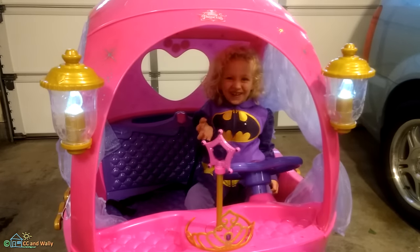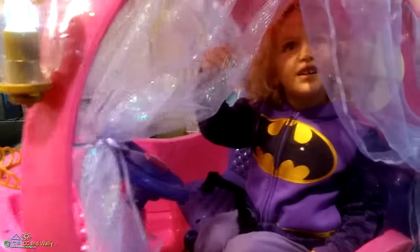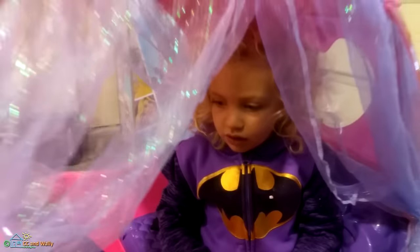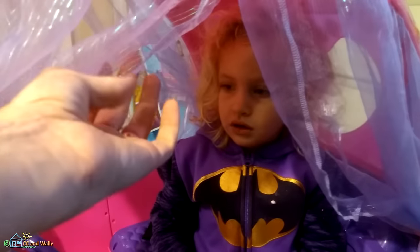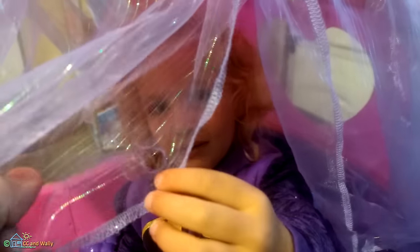Did your foot bump the pedal? Yeah. What's this right here? Your curtains — let's pull those out of your way. Pulling on the curtains, they do rip, and her fancy helmet did rip the curtains slightly right there. We already have one little rip, so don't put your finger in it or make it worse.